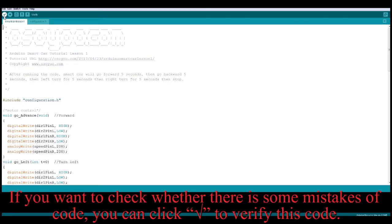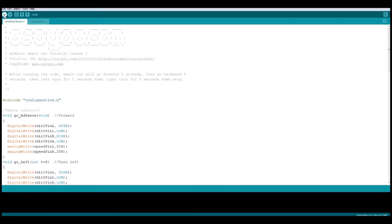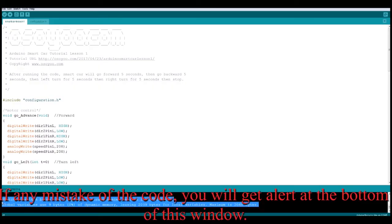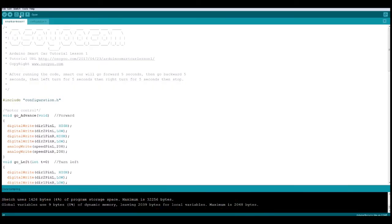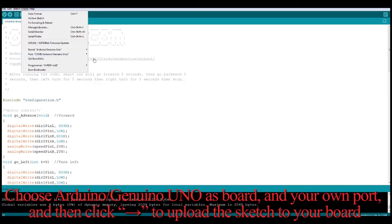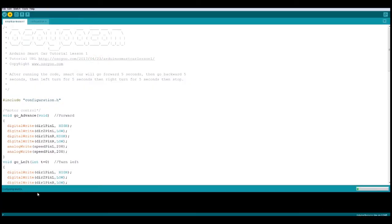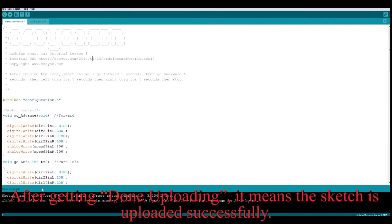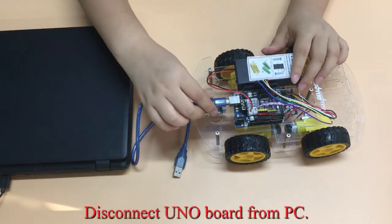If you want to check whether there are any mistakes in the code, you can click to verify the code. If there are any mistakes, you will get an alert at the bottom of the window. Choose 'Arduino Uno' as the board and select your own port, then click to upload the sketch to your board. After getting 'Done uploading', the sketch has been uploaded successfully. Then disconnect the Uno board from the PC.